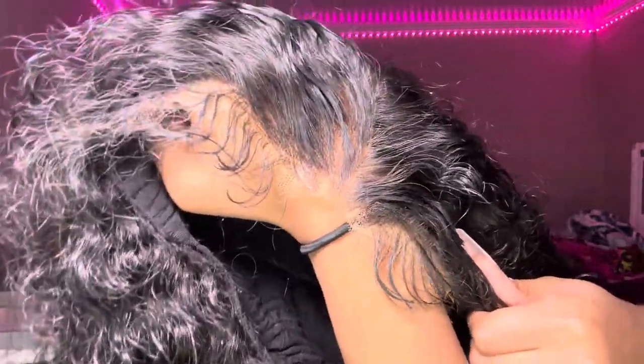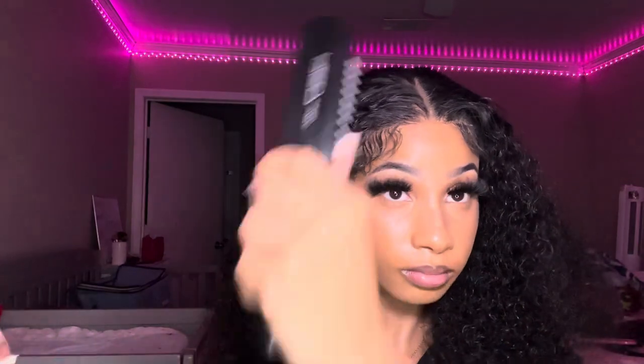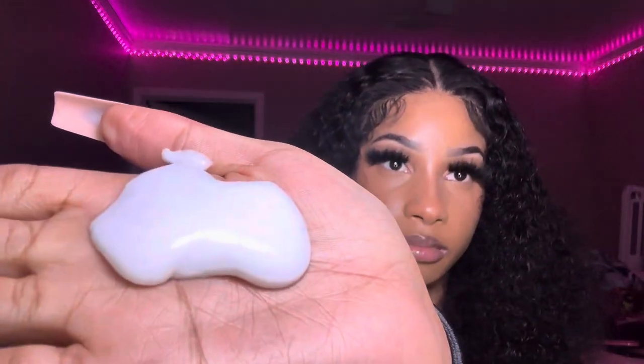The glueless wig — let's get into it! This kinky curly glueless wig is from my brand, She's Glam Hair. It comes with HD lace, pre-plucked, pre-bleached, ready to go in a matter of seconds. If you see me posting and raving about it, it's because I swear by this wig. Glueless hair is a game changer for anyone looking to start applying wigs themselves — whether you're a beginner, busy, or just a lazy girl who doesn't like doing their hair. Pop it on, give it a brush, and you're slaying. I'll see you in the next video, bestie — love you, bye!